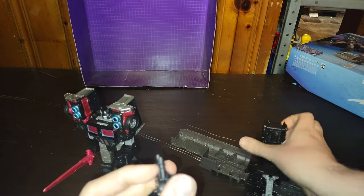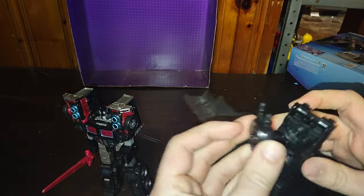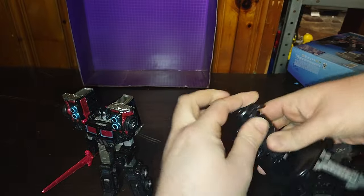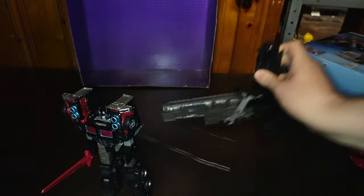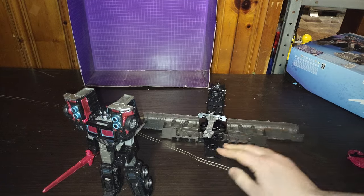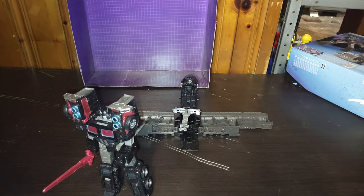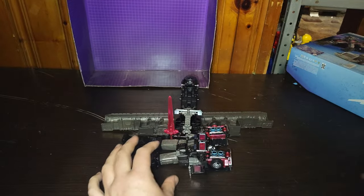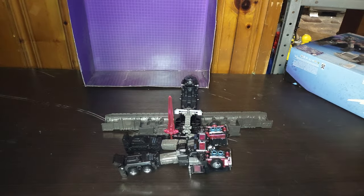But it does double up as a turret, too, with some creativity. You can put it right here, and now it's a turret and repair bay for Scourge. Oh man, that's cool. So Scourge can be getting some repairs — like, 'Hurry up, you lazy drone! I need repairs this instant.'